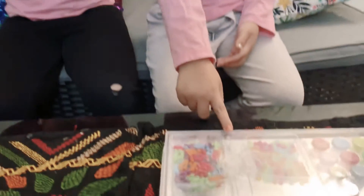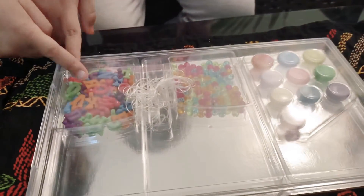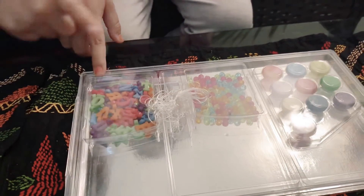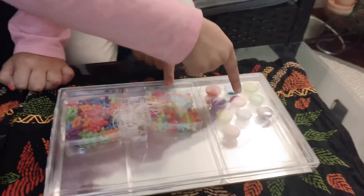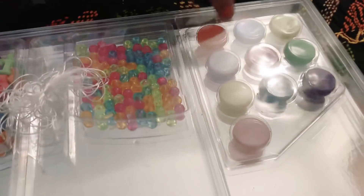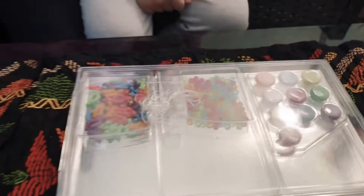We need some string. We can make letters with it, write with it, and you can put some designs on the beads, or you can put these on it. Let's pick the colors.